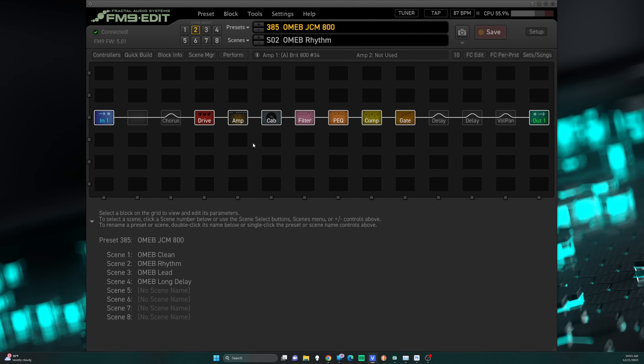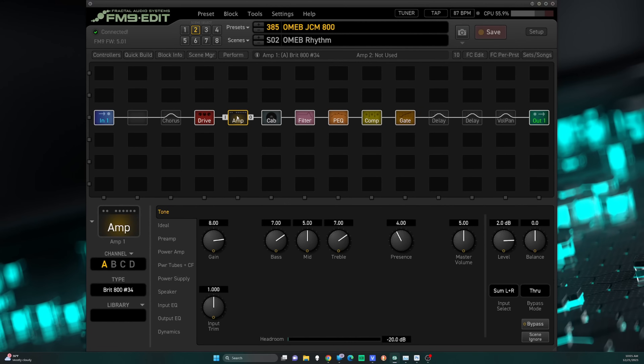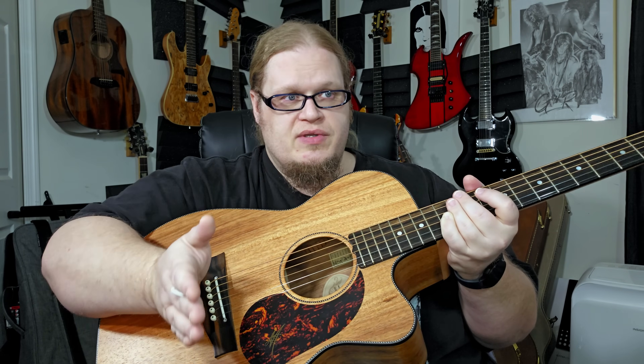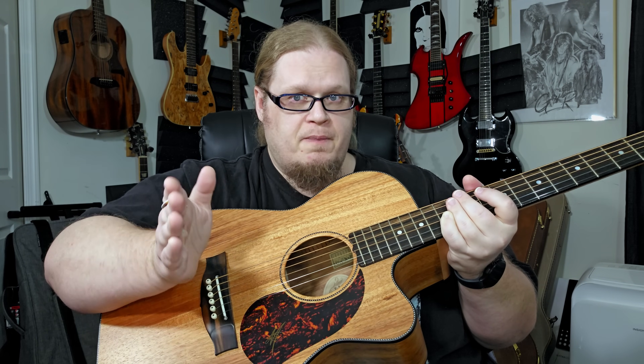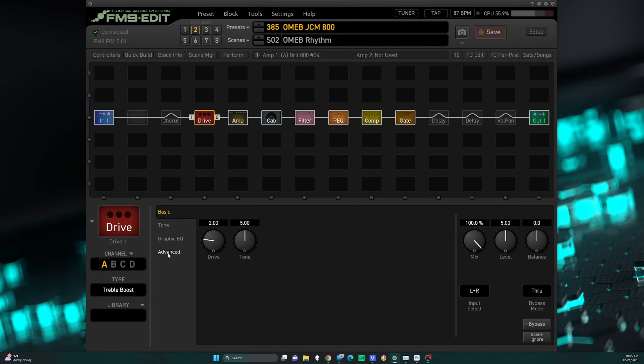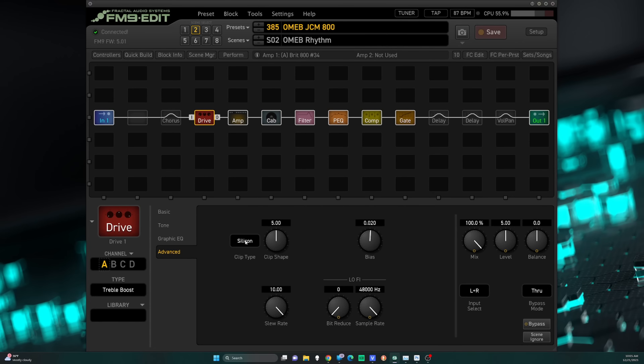My basic setup is the JCM-800 amp that Slash used on Appetite for Destruction. The way I've always got my blended sound between Tony and Slash was the treble booster in front of the amp. So I used the JCM-800 number 34, the Miko and Fortis IRs for the cabinet, and then a treble booster in front of that to give it that Iommi nasalness.